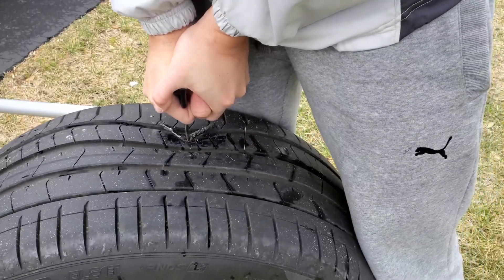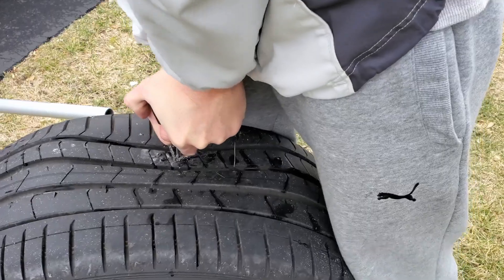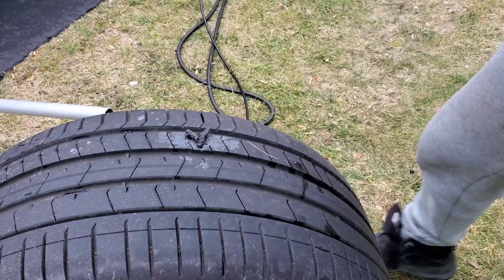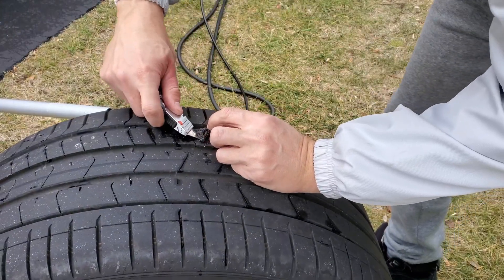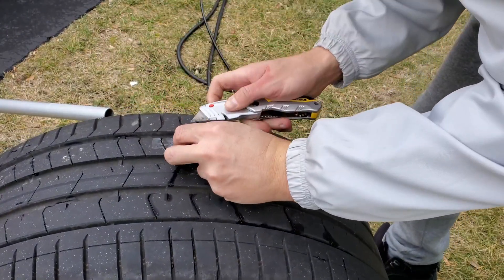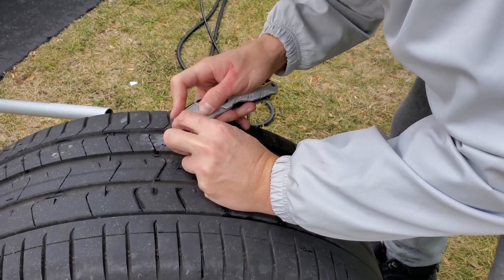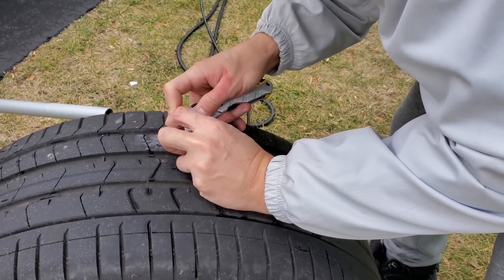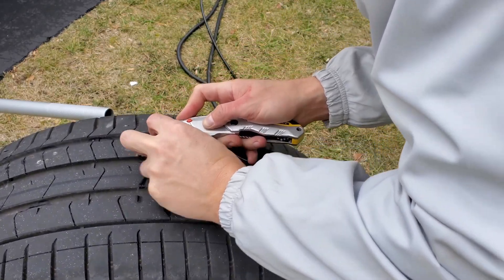Reflecting on this experience, I am genuinely satisfied with the performance of the Slime Tire Plug Kit. As someone with no prior tire repair experience, I managed to fix the tire in about 30 minutes. I anticipate that future repairs will be even more swift and efficient, now that I am familiar with the process. The durability of the repair has been impressive, with the tire remaining fully functional without any issues for over one year.